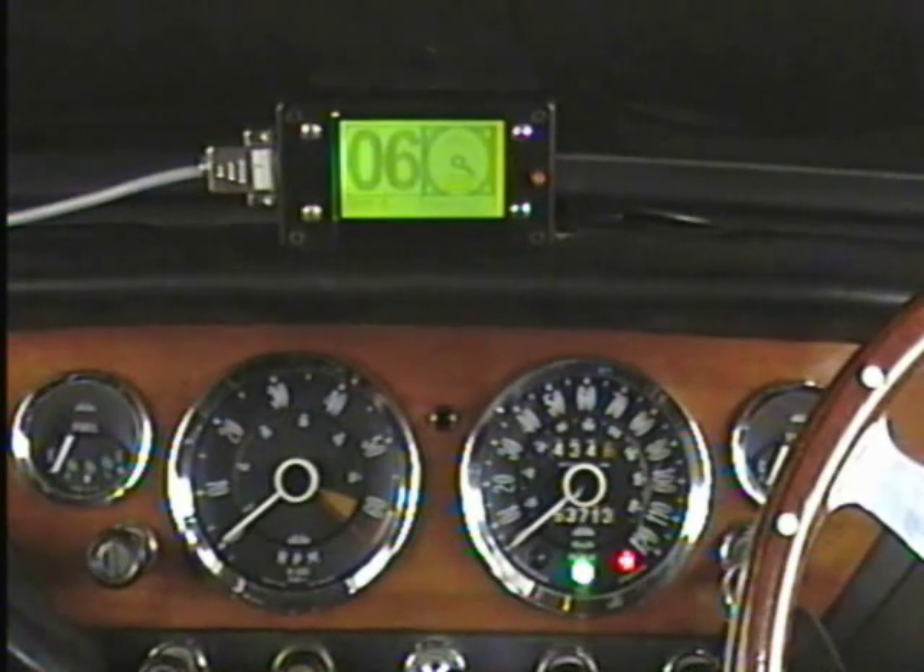Before I start the engine for the purpose of this test, I have reduced the MegaJolt gear shift point to 2500 RPM so you can see the shift light working.